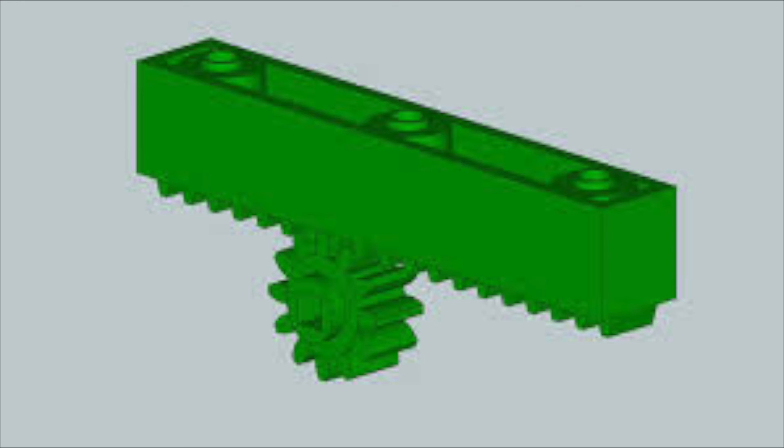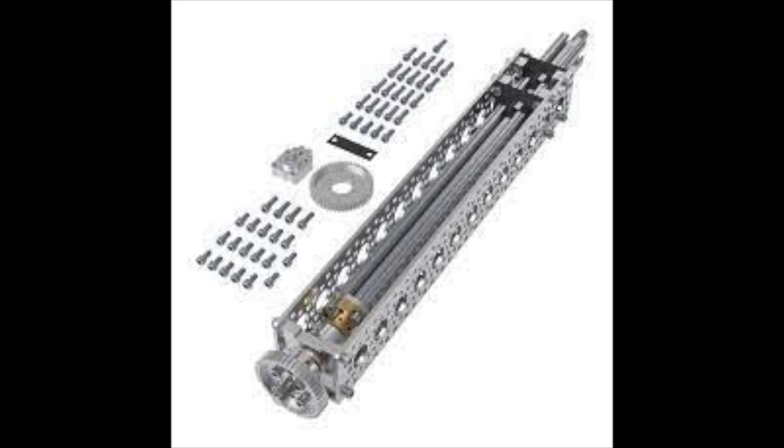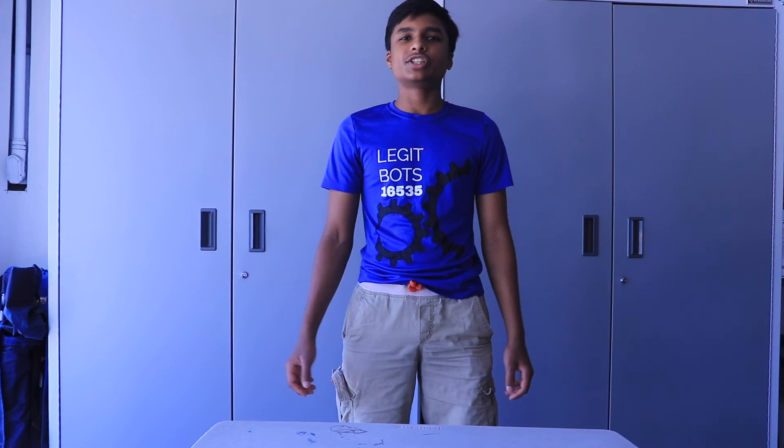Rack and pinion gears can't handle high load, but are pretty simple to make. The third type of linear extenders are linear actuators, which convert energy from motors into linear motion, either up or down. Linear actuators are pretty high torque and they use a screw which drives a nut up and down. However, linear actuators are a little more expensive and don't have that much range, but they are good for high torque situations where the robot has to hang.